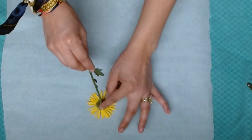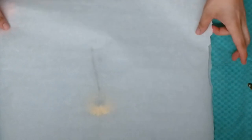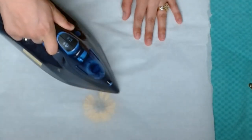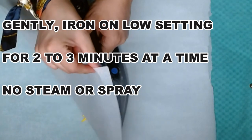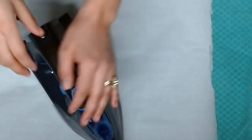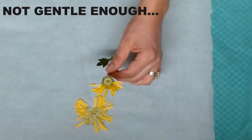The online tutorials I saw told me to face the flowers down. And this is one of my fails. I'm going to show you what happens when you are too rough and when you keep the stem connected to the flower. So basically, don't do what I'm doing here. You do want to put the flower between two parchment papers. You also want to have your iron on a low setting and press them for two to three minutes at a time without turning on the steam option or the spray. You want it to be as dry as possible. This is going to kickstart the drying process for your flower. You want to be gentle - I was not gentle enough and this is what happened.